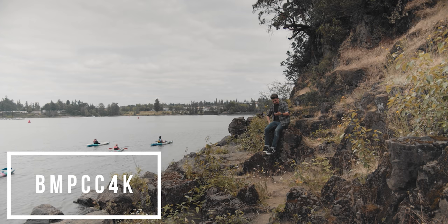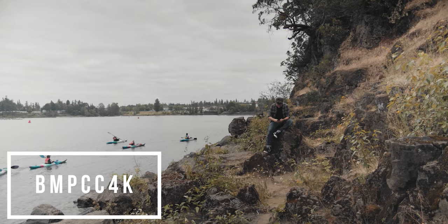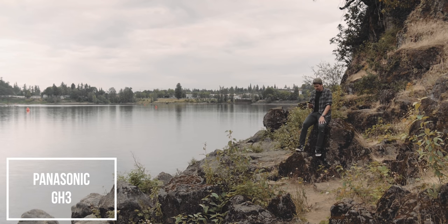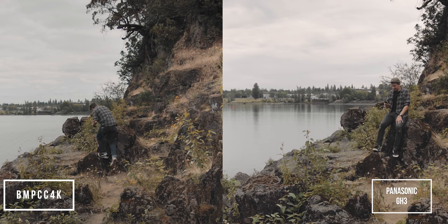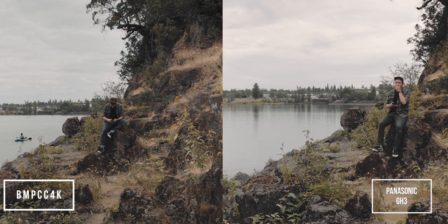I actually had to shoot these outdoor shots a few hours apart due to the fact that I forgot an SD card for my GH3 — that's why I have different pants on. For these tests, I graded both cameras with FilmConvert and shot them both using the Sigma 18-35 with a Metabones speed booster. You can kind of see that the Blackmagic is retaining a bit more detail in the clouds, but overall these shots are actually pretty similar.